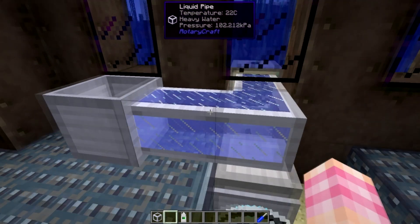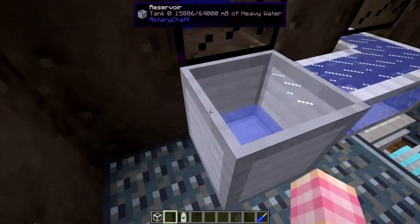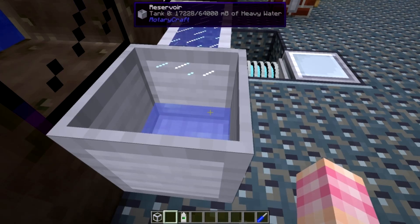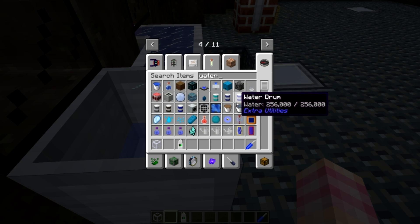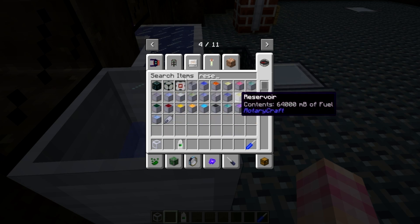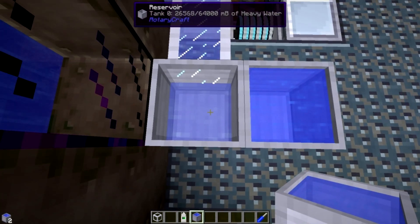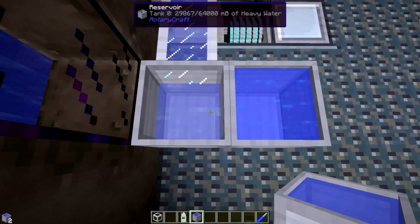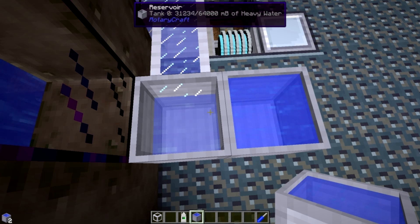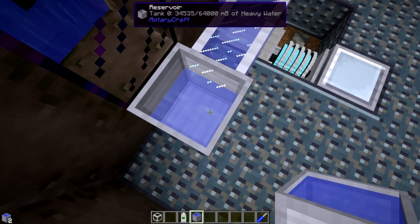The only visual difference between regular water and heavy water is a slightly different blue color when it's inside the pipe and inside the reservoir. Let's take a look — here's regular water, and here is the heavy water. The heavy water is just a slightly darker blue and not quite as saturated as normal water. That's how you can tell it's heavy water, other than the tooltip at the top which very clearly tells you that this is heavy water.